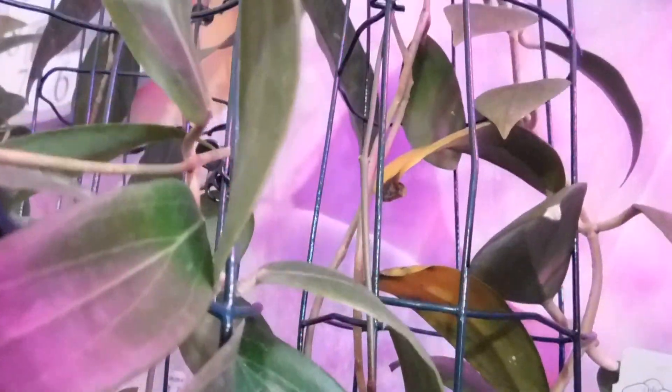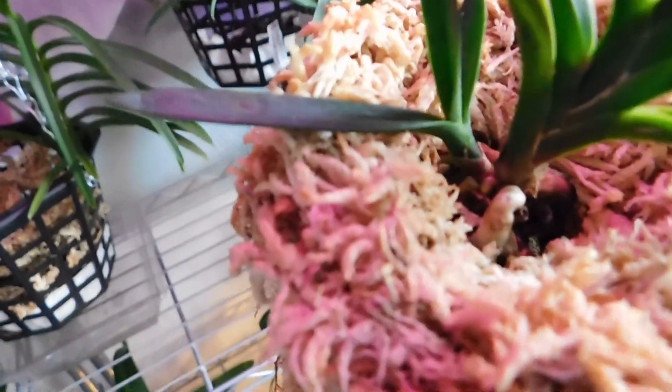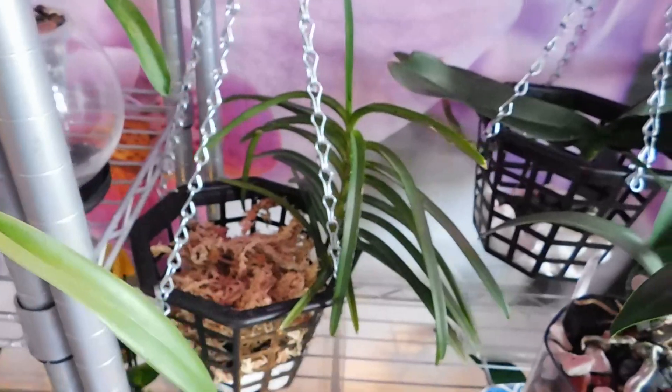I noticed a couple of oily leaves there and I've watered them, so I don't know what I've done wrong — either not watered them enough or watered them too much. I wanted to show you this one — we've got two new roots down in there, so I'm very pleased with that one. They were watered yesterday.